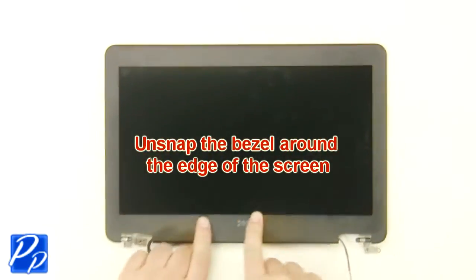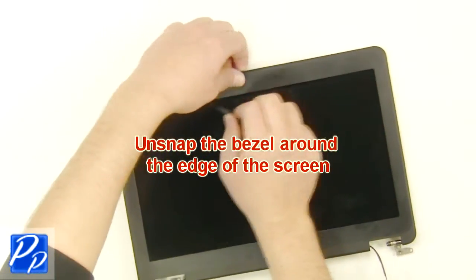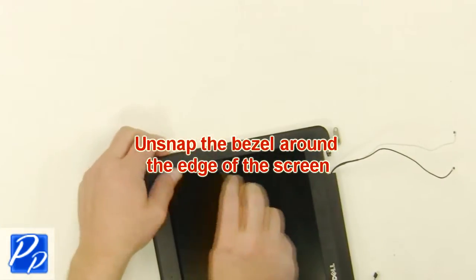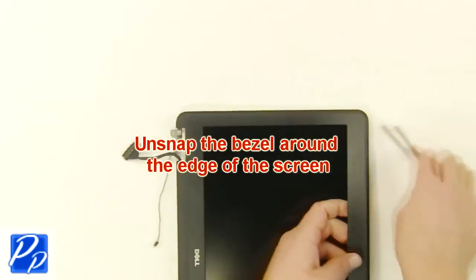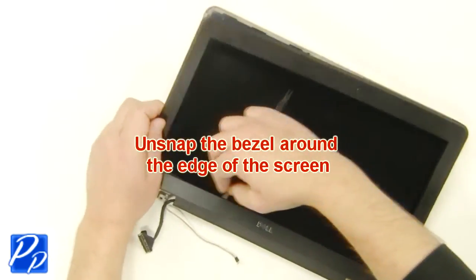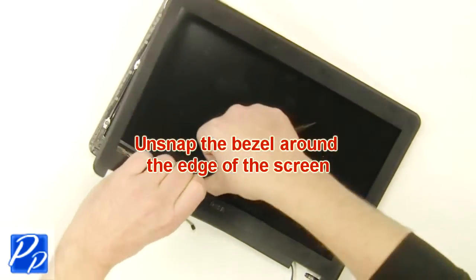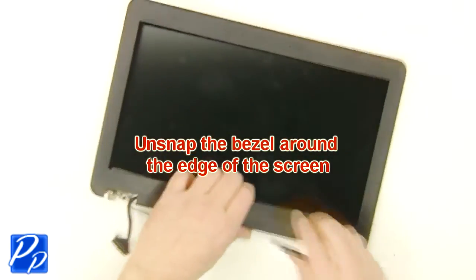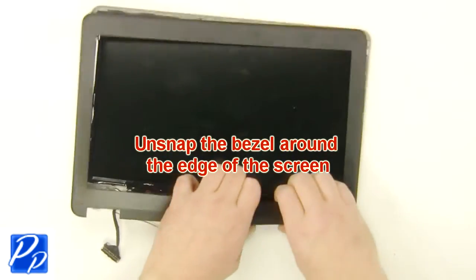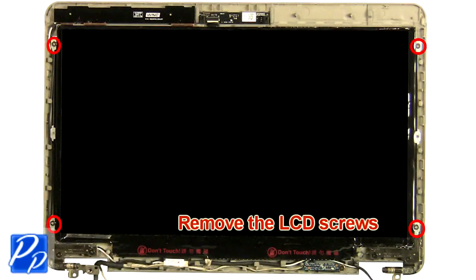Unsnap the bezel around the edges. Remove the LCD screws.